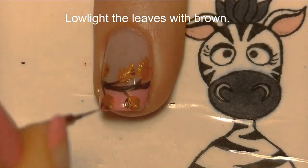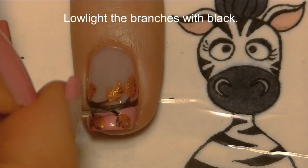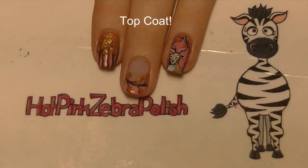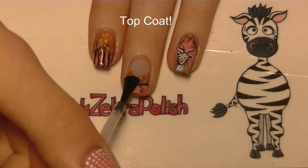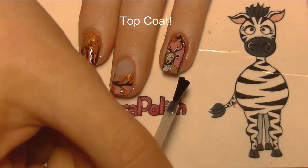Low-light the leaves with brown — highlight on one side of the leaf and low-light on the other, so it has a lot of dimension to it. Then low-light the branches and outline with black. Of course, add a layer of top coat — adding the top coat over the deer is really going to help blend those colors and make them look a lot more smooth and realistic.